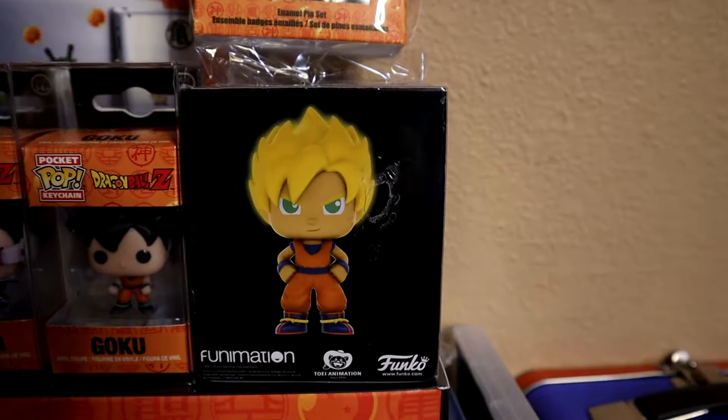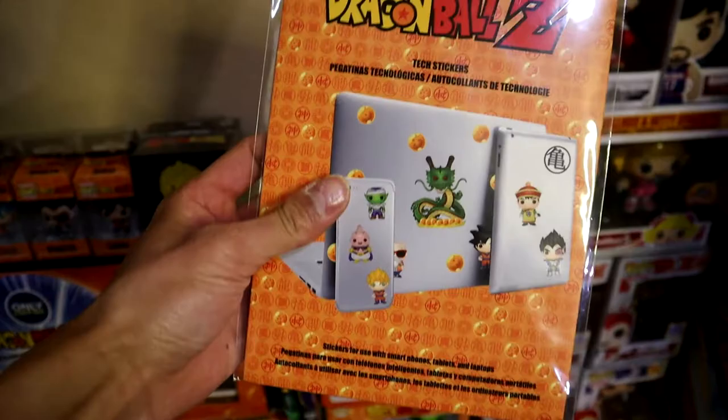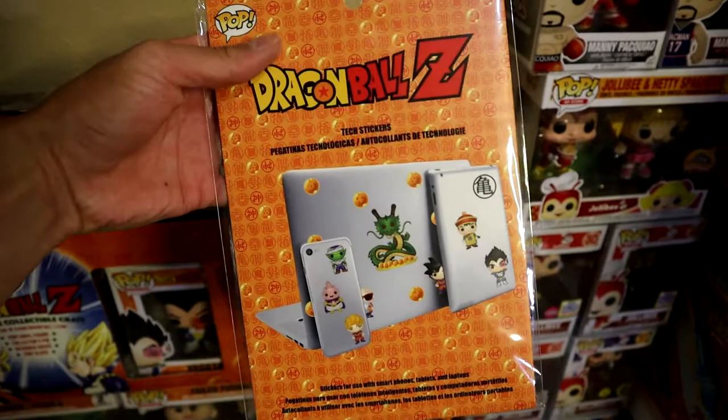We have the enamel pins — I put a couple on my lanyard that I wasn't able to use at Emerald City Comic Con, kind of a bummer. If you have a laptop or cell phone and want to put some Funko Pop stickers on them, they sell those over at BoxLunch. I'm actually shocked they didn't sell out — they still have some in stores.